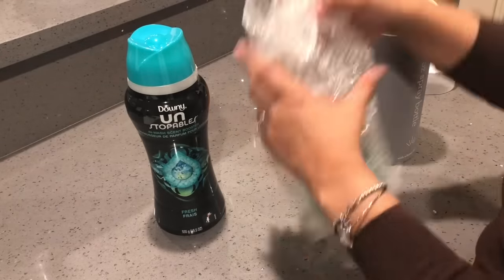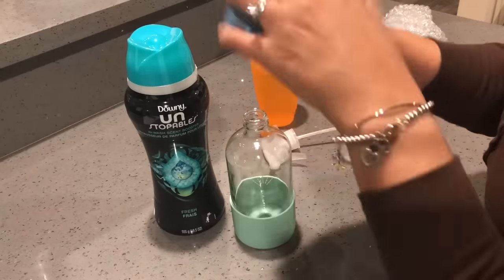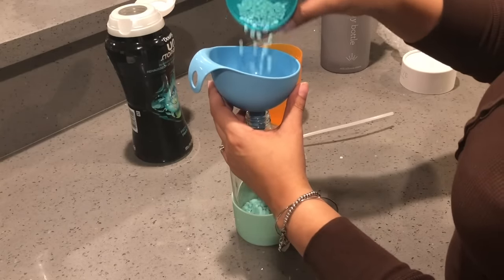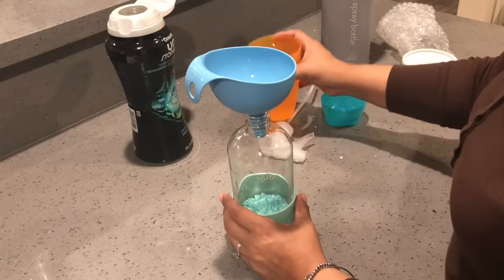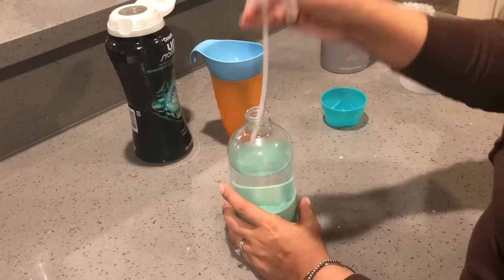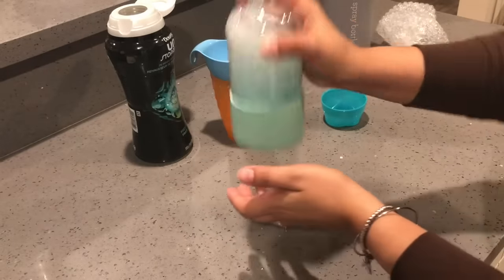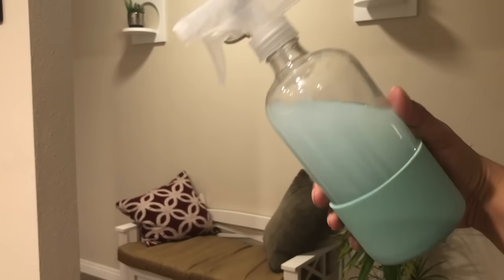For the first hack, grab any spray bottle you have handy and use a funnel to start pouring some Unstoppables into your spray bottle. Once you're done, add some lukewarm water and shake it for a few minutes until all of the Unstoppables are fully dissolved — and there you have your DIY room freshener.